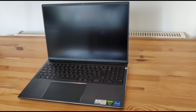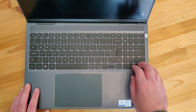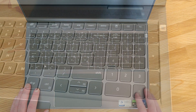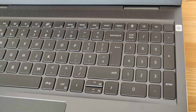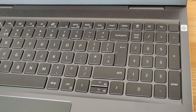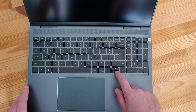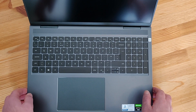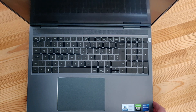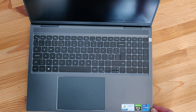We have a 16 inch LCD display which supports up to 3K. The keyboard has a full number pad which is nice to see but it does feel like everything has been pushed to the left a bit and everything's a little bit cramped. As a result there's no dedicated page up or page down button but these are now a secondary function on the up and down keys. A few other buttons are slightly smaller but this shouldn't be an issue for most people.